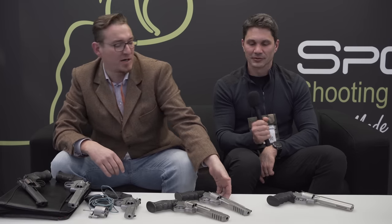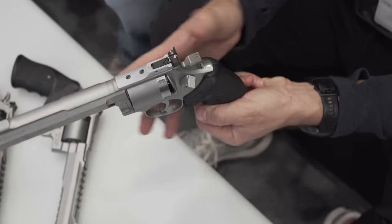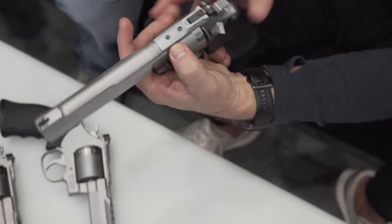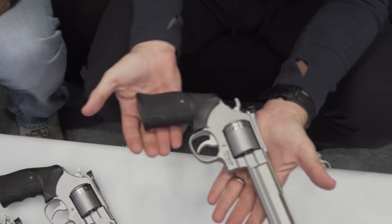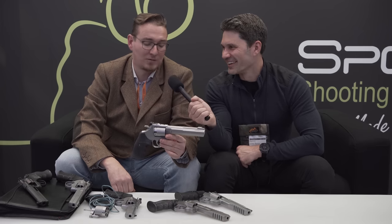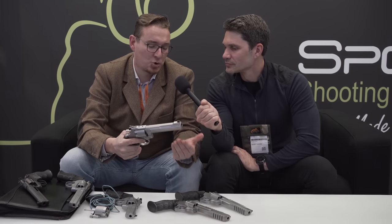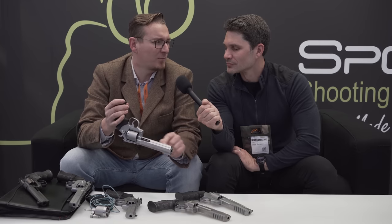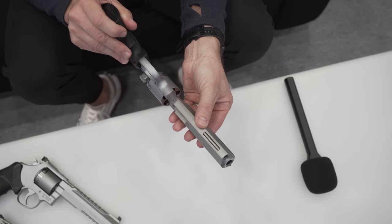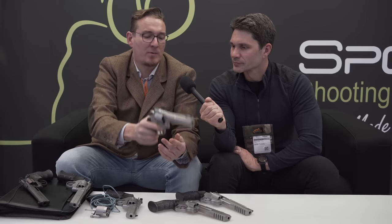And what do we have right here? This is our brand new prototype. We have a small frame for the .44 Remington Magnum caliber. It's built with a small cylinder and small frame, so you only have five shots inside. And we have Wolfram — I'm not sure of the name in English — it's a special material which is very heavy, even like gold, but it helps you reduce the recoil and the muzzle jump of the gun.